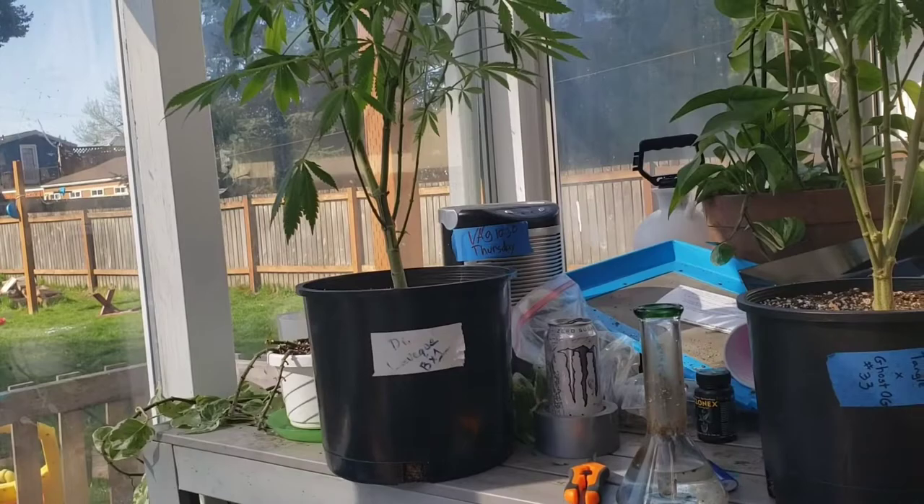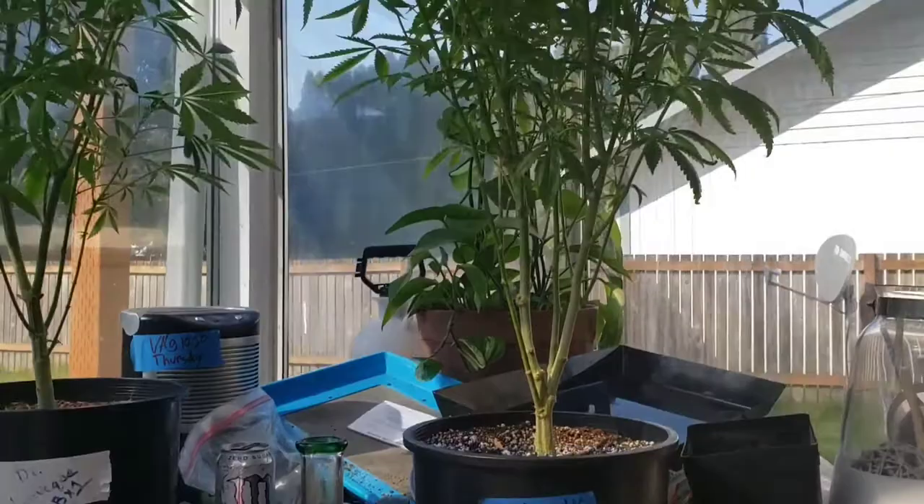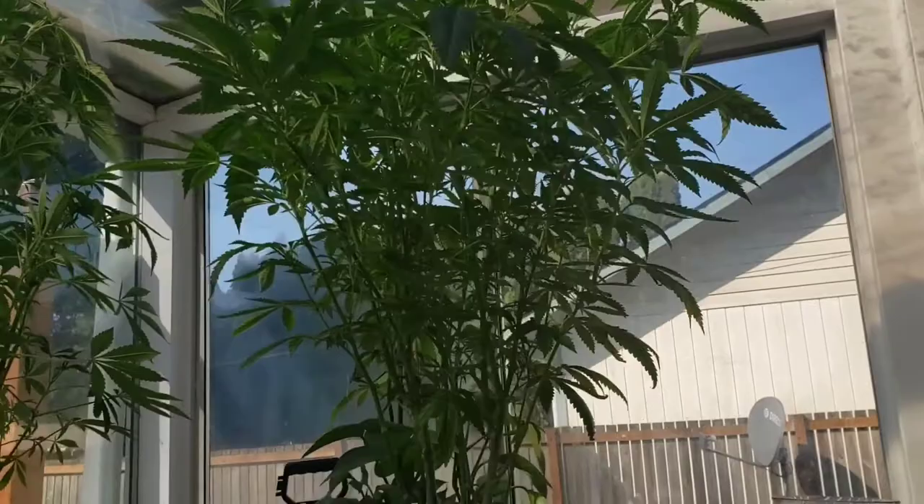Everything's going good. I just wanted to give you a little check-up and tell you what's going on. I'm going to transplant these from three-gallon to seven-gallon — bigger roots, bigger fruits. I'm really excited about this skunk.